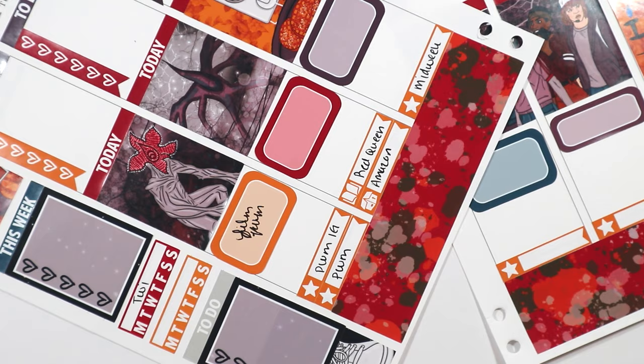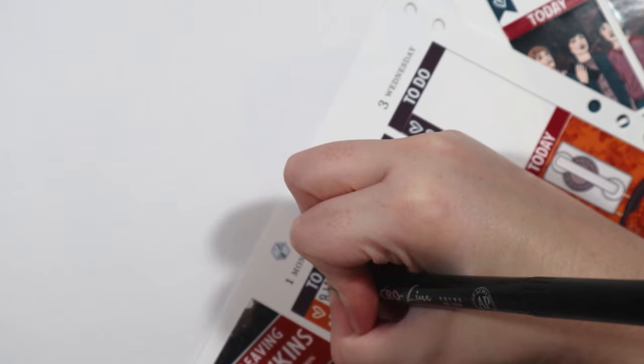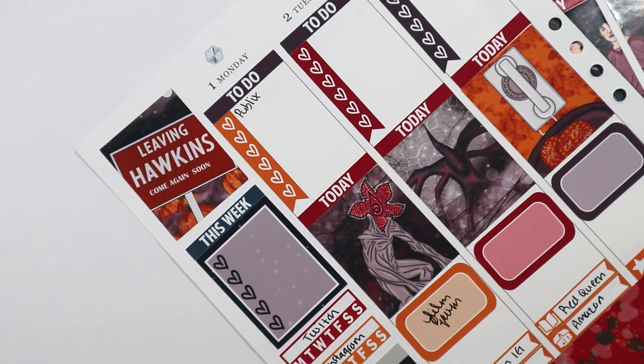I decided to zoom in so you can see a little bit better. I'm sorry for my camera shaking — it's on a mic stand thing attached to my desk, that's why it shakes a little. I started writing on the paper and flipped it over to see if it bled through. It did not — I was happy.